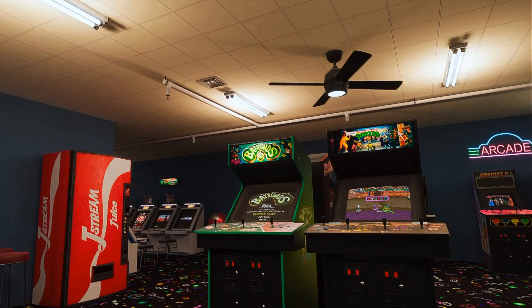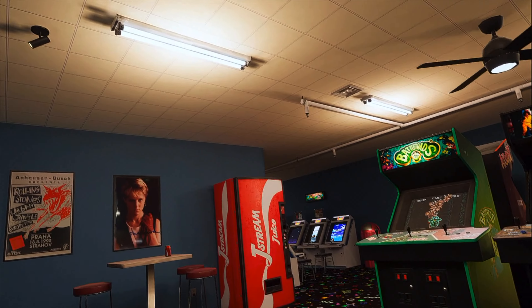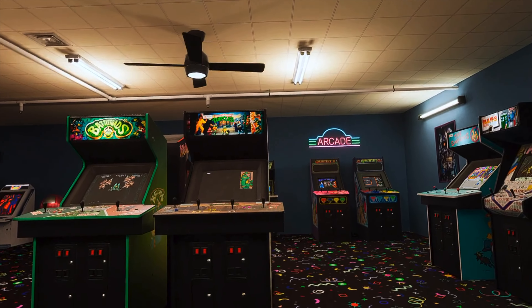Hey guys, and welcome back to the 411 on Tech. Today we're diving into an exciting VR experience that takes you back to the golden age of arcade gaming. It's called Arcade Time Capsule VR, and trust us, it's something you don't want to miss. Arcade Time Capsule VR is a virtual reality app that recreates the classic arcade experience from the 80s and 90s. Imagine walking into a room filled with your favorite old school arcade games, all meticulously recreated in stunning detail.